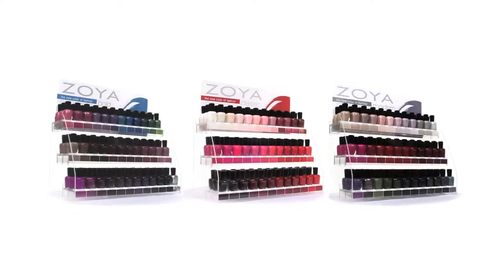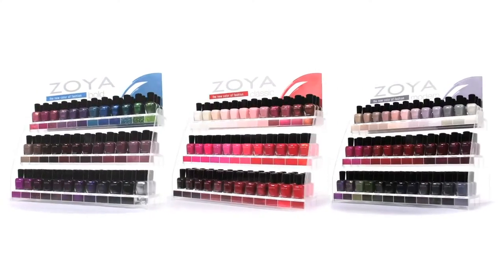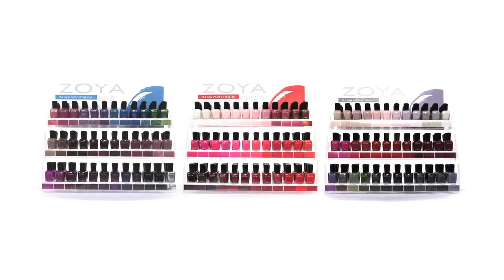That's why Zoya created the Color Profile Displays, a fun and easy way for salons to offer the perfect colors to their clientele. Are they classic? Or are they modern? Or maybe you have a combination? Whatever the clientele, we have a color profile display that fits.